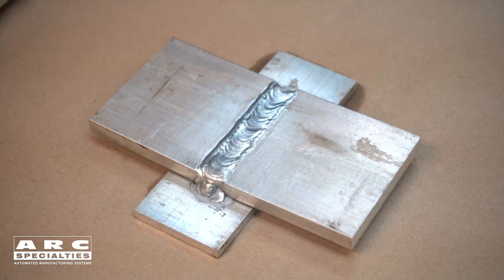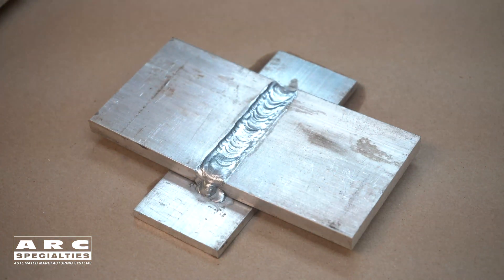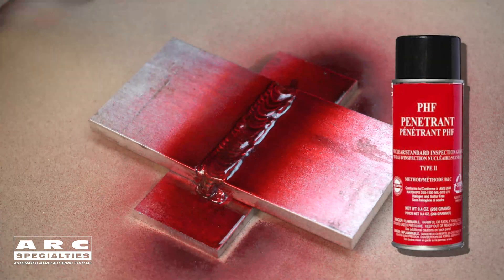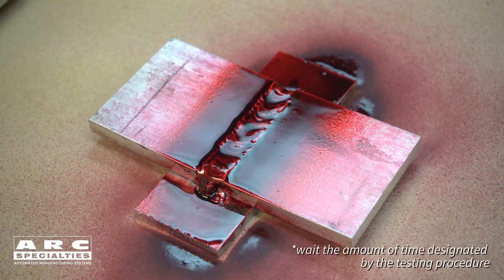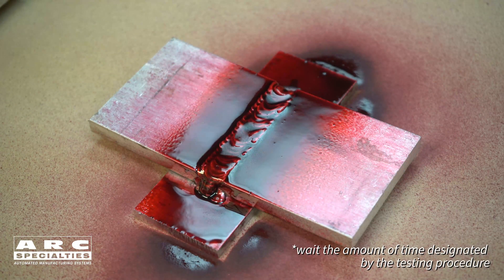After that, shake the penetrant can and apply penetrant liberally. Next, you wait a predetermined time based on your testing procedure.